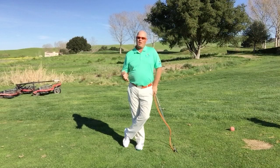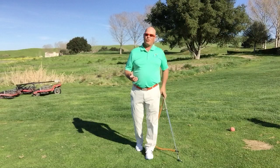Hi there, EA Tischler here with New Verizons Golf. Today I want to show you some exercises you can do that will help you get better dynamic posture in your golf swing.